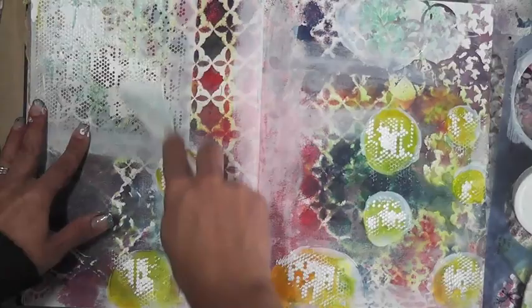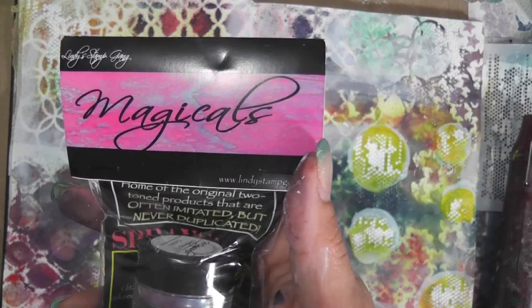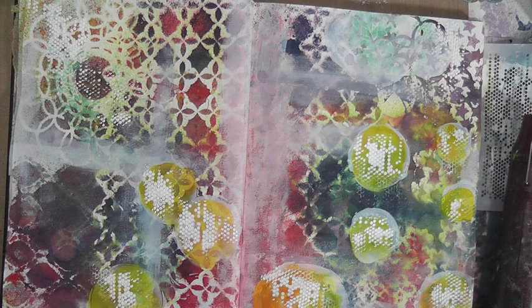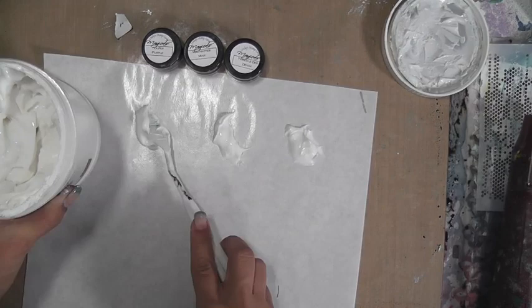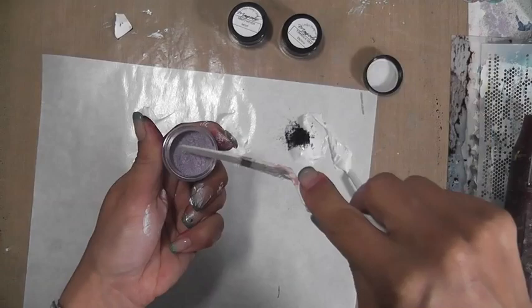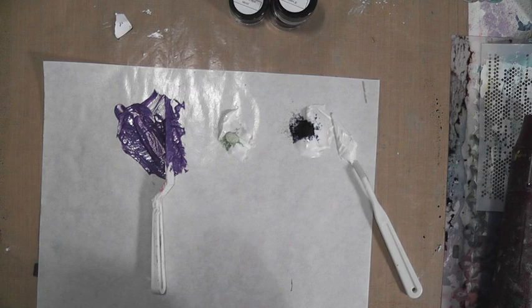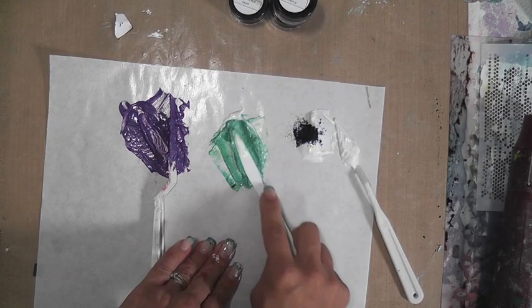I'm applying it fairly thin — I don't want a really thick layer. I want it to dry fairly quickly, so I'm applying as little as possible. Now I'm taking the Mad Hatter Magicals instead of the sprays, and some matte gel medium by Liquitex. I'm creating three different piles using just three colors — the blue, the teal green, and the purple — and mixing them with a knife until they're really blended. Using gel gives a truer, more vibrant color; mixing with modeling paste would be more muted.